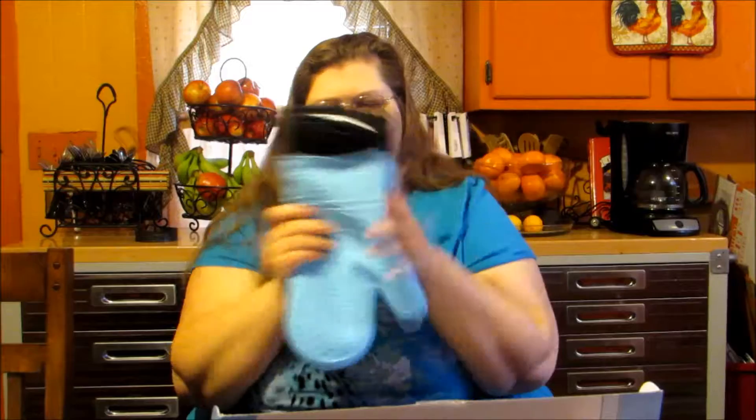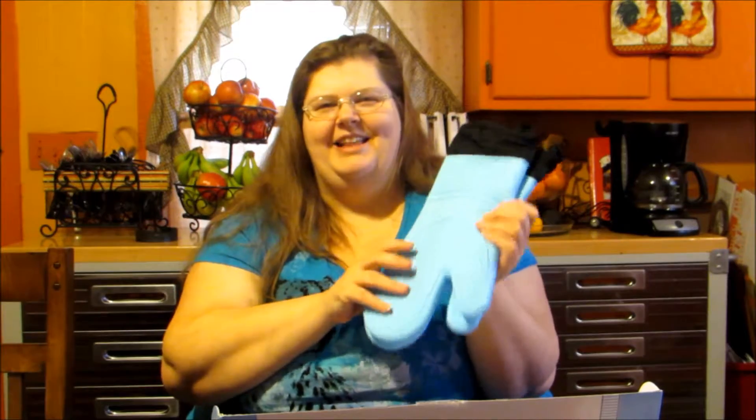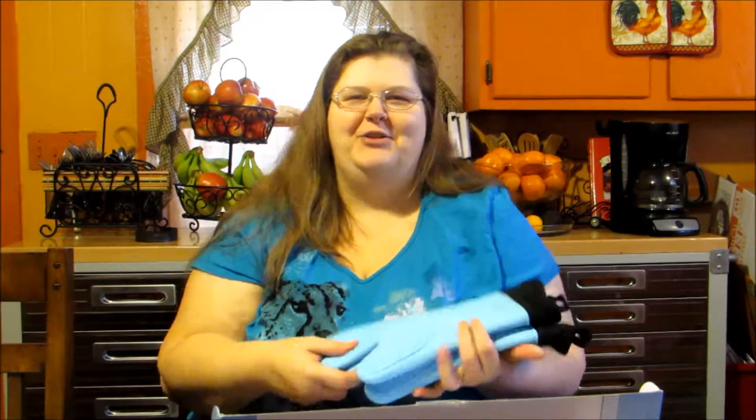Again, these are the Silly Mitts from LifeQuint Essentials. If you're interested, check out the link in the product description below and grab yourself a nice pair of these gloves — I really like them. These get a thumbs up from me, so check them out. I'll see you next time with a great product review, bye!